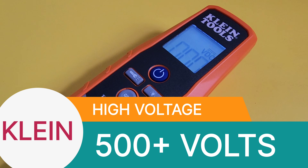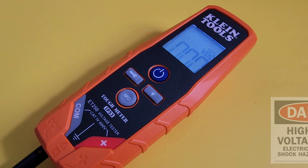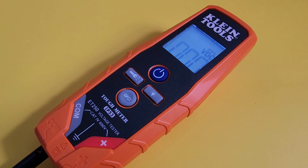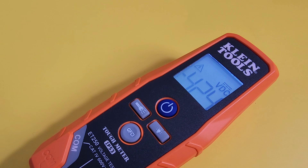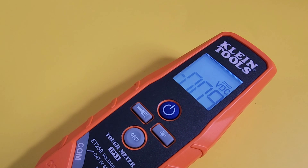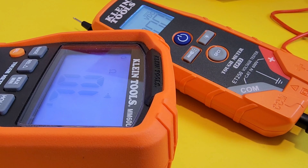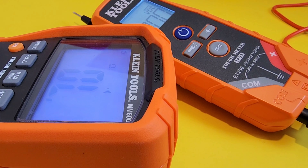I am going to zap this Klein — I am sorry, Mr. Klein, but I couldn't resist. It's handling that high voltage without an issue. You can see we have that high voltage indicator coming up with around 500 volts. It handled that high voltage without even breaking a sweat. I didn't expect much less — it's Klein Tools after all.